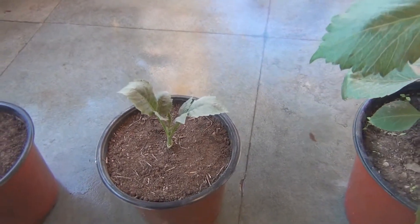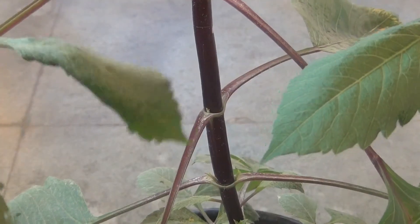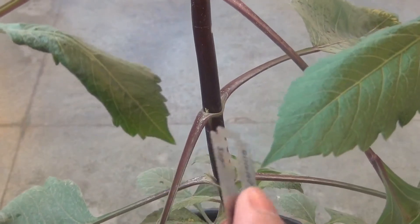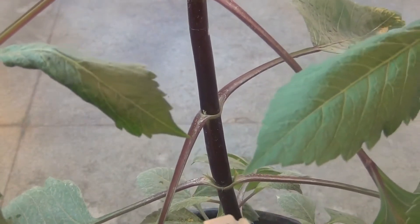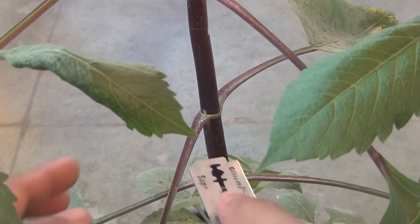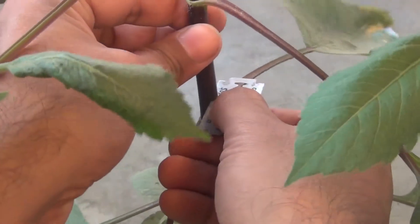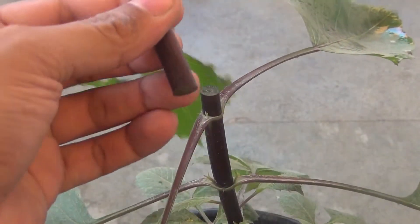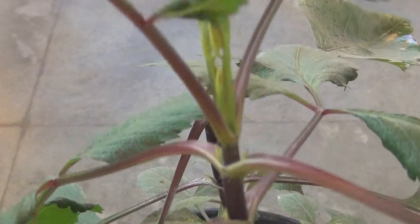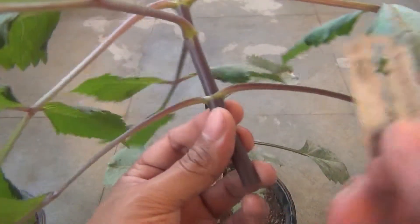Now let's start the process and you can just follow me. First thing is we need to get the cuttings ready. I am taking a sterilized blade — please make sure to sterilize the blade with any kind of hand sanitizer. Cut in a horizontal way if possible. As you can see, I got a nice cutting of dahlia plant and now I am going to remove most of its leaves.